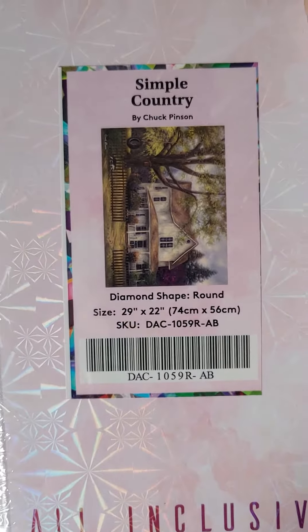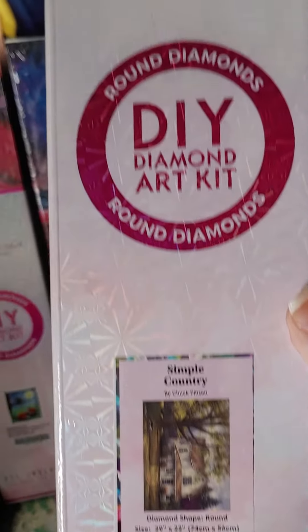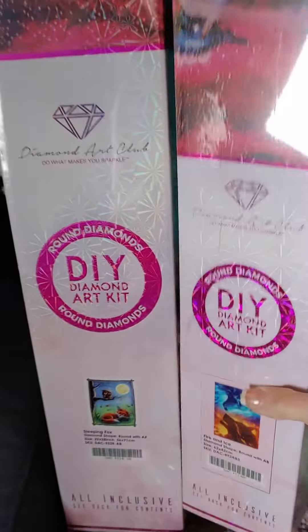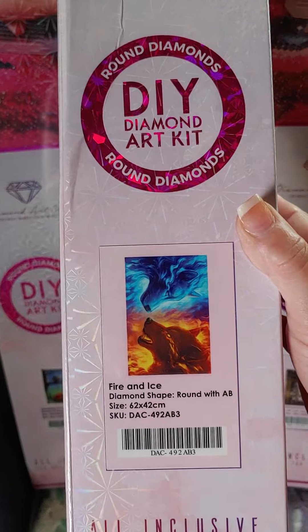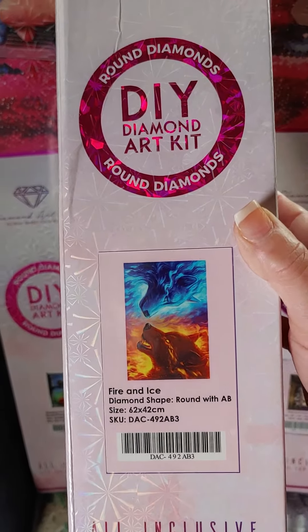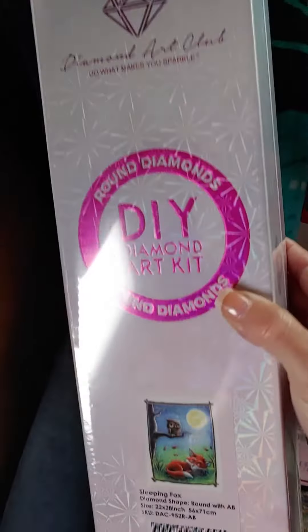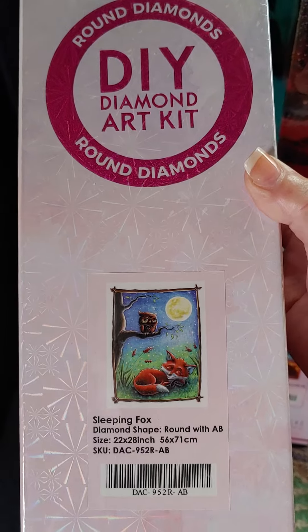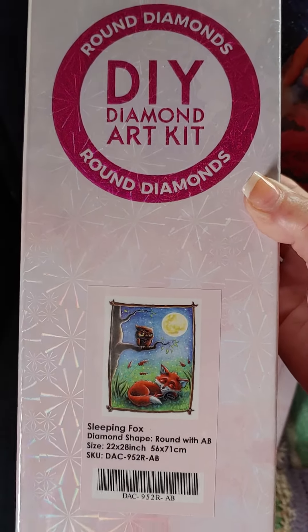Does it have any ABs in it? No, this one does not have any ABs. But these two do. It just says round with ABs, so I'm not sure how many ABs it has — we'll find that out when I open it. And this one is round with AB as well. Not sure how many there are. I'm thinking it might be in the stars, I don't know.